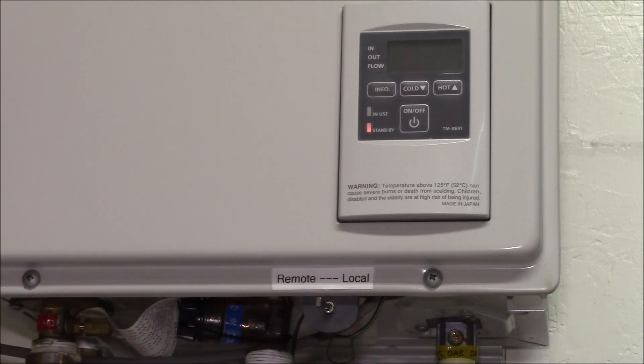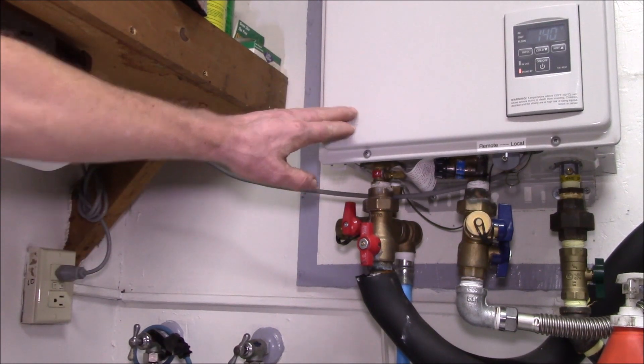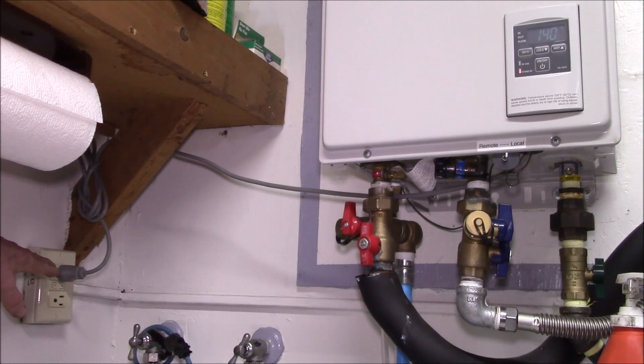If you have any questions about the water heater or the remote control switching functions, post them in the comment section below, and as always thanks for watching. Now for today's bonus content: here we have the tankless water heater plugged into a grid-power GFCI outlet on the wall.